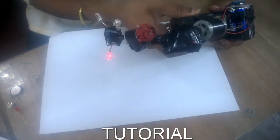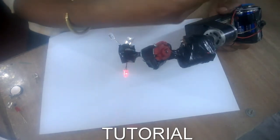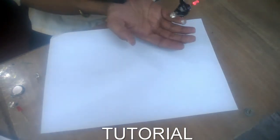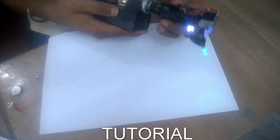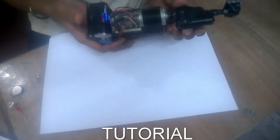You also need a strap. I use a belt to tighten it to my hand like this, but you can also use a strap. Thanks, and do subscribe to my channel Steadylabs.